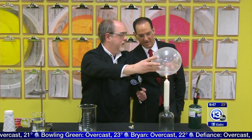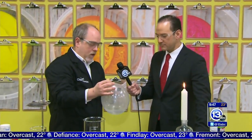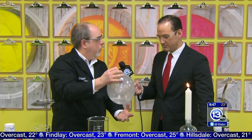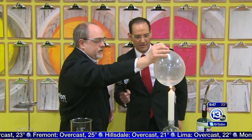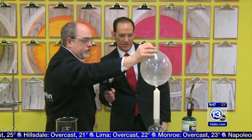Why is it not going to pop? Water has a tremendous ability to absorb heat energy. As long as we have the flame touching the balloon where there's water on the other side, the water is going to absorb that heat energy, not allowing the latex to burst. It's really quite amazing.